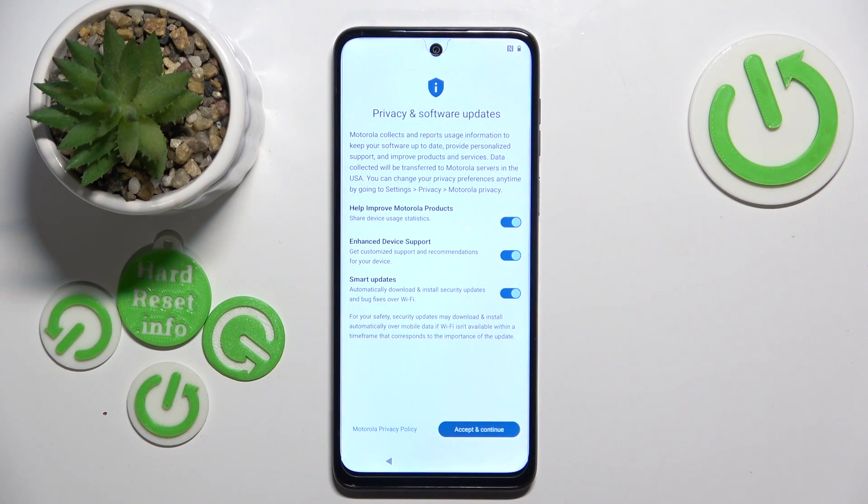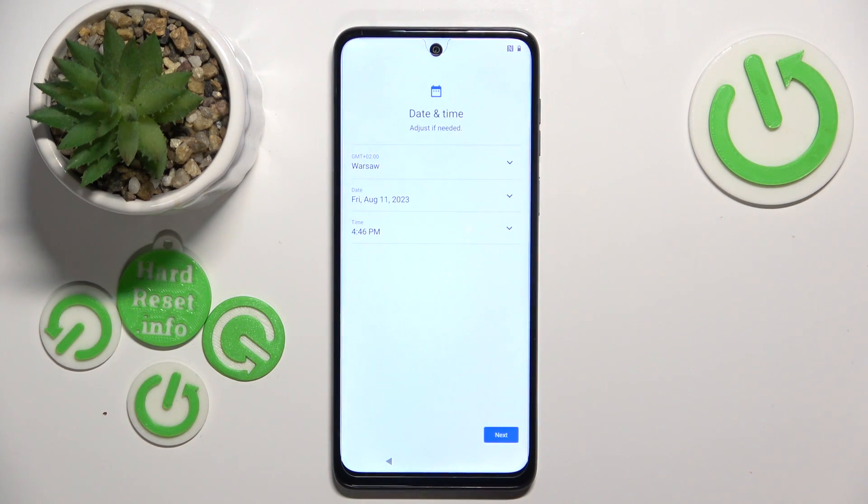Here you have to accept privacy and software updates. And now you have to set time, set date and time zone, so click next.